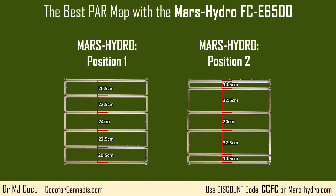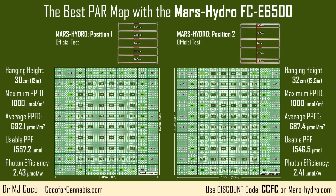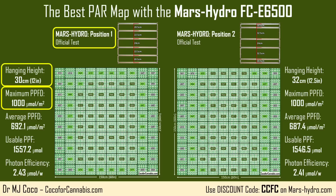Mars Hydro recommends two different layouts for the adjustable bars. I tested both of them. For our official tests, I always set the maximum PPFD to be 1,000 micromoles per square meter. In position 1, the max PPFD was 1,000 at only 30 centimeters — 12 inches above the sensor. Across the 25 square foot space, I recorded an average PPFD of 692.1 micromoles per square meter, which means a total of 1,557.2 micromoles of usable light were delivered to the canopy. With a power draw of 642 watts, it achieved a usable photon efficiency of 2.43 micromoles per watt, which is industry leading efficiency.